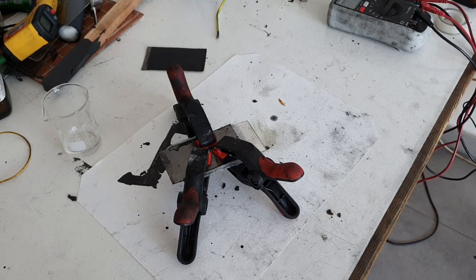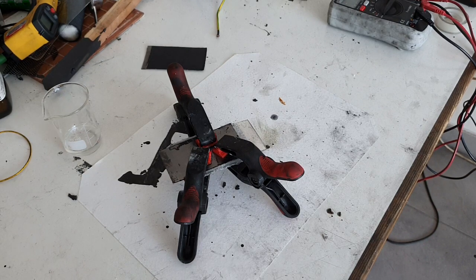Hey guys, so basically this video will be an introducing video on my batteries which I'm working on right now. I spend a lot of work on this battery tech.